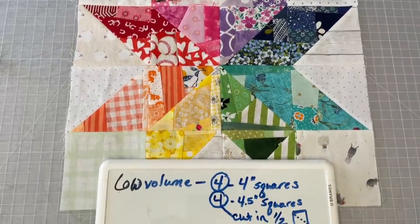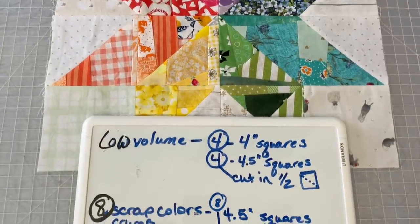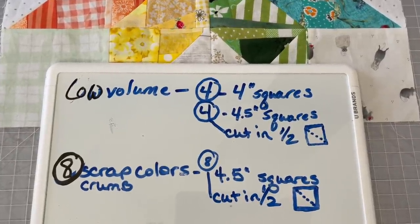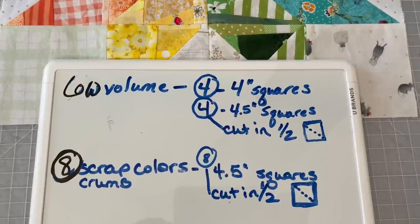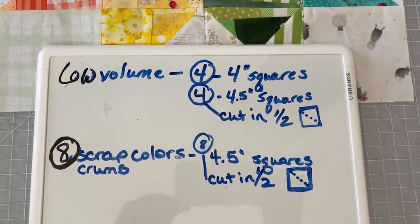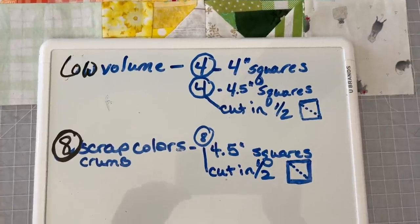This is what you will need to make the identical star block that I have here. You'll either need low volume fabric or white. You'll need four four-inch squares and you will also need four four-and-a-half-inch squares cut on the diagonal right in half.